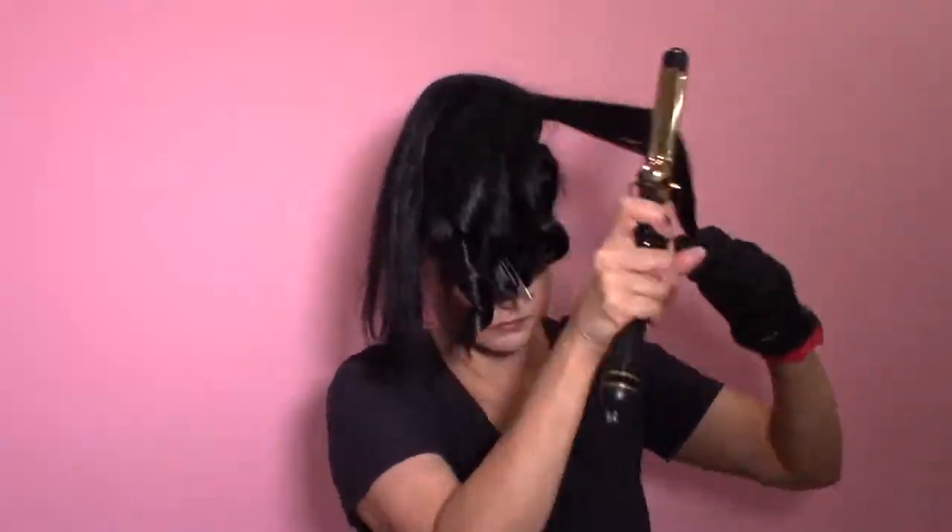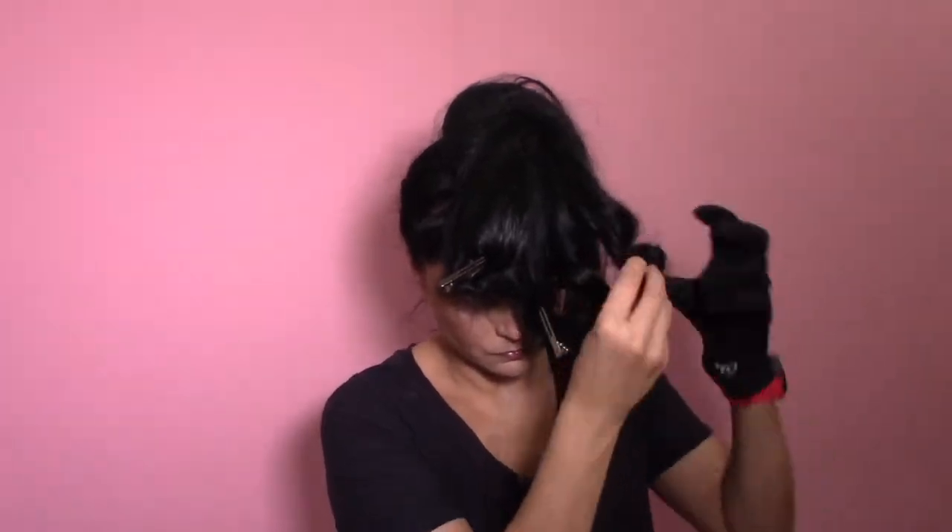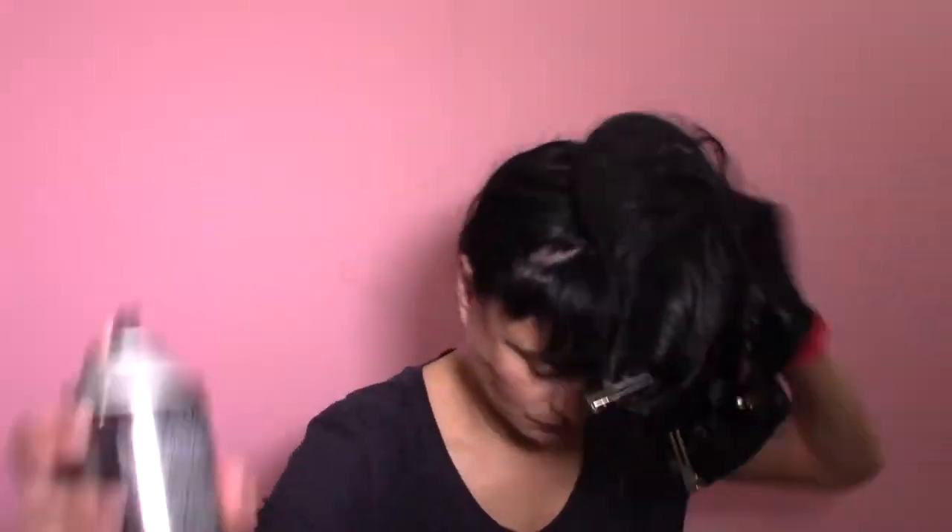Hi guys, welcome back to my channel. This is probably one of the shortest videos I've ever done. If you saw the makeup video on my New Year's look or my holiday glam, this is the matching updo. I basically pulled all my hair up into a top bun and slipped a doughnut over top.